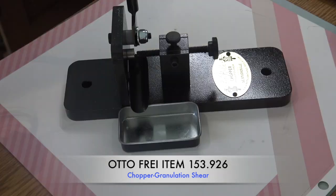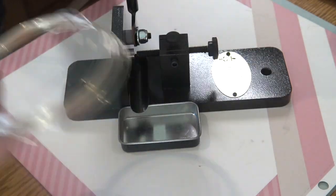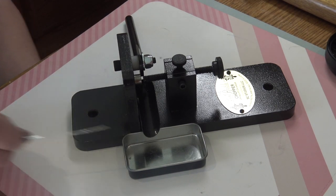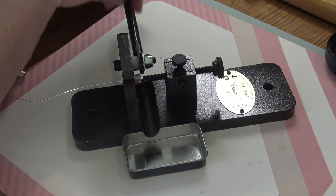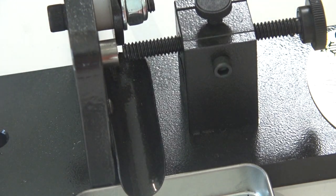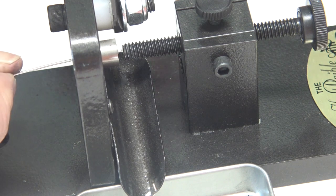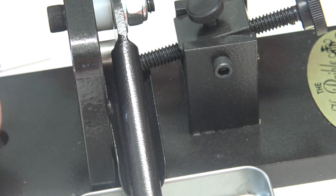I've got a spool of 20 gauge fine silver here — you could also use 24 gauge for smaller balls. Here's how it works: it has a little hole on the side where you feed your wire, a slide, and a little box to catch all your granules so they don't hit the floor. There's a spring-loaded screw that acts as the stop — by turning it left or right you adjust how long the cuts will be. When the arm comes down, the spring-loaded screw bends to ensure a nice straight cut and doesn't get stuck.